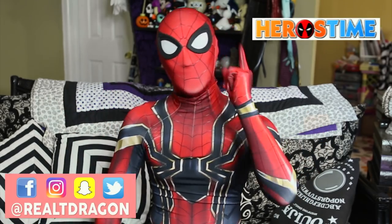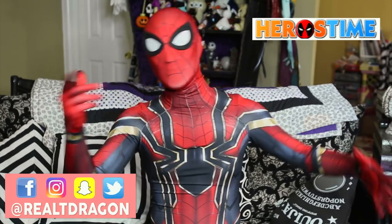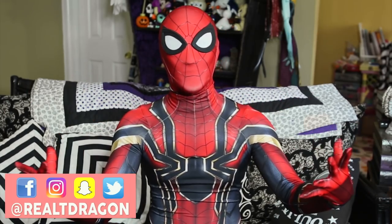Thanks for watching guys! This suit is by Hero Time Cosplay. I hope you guys enjoyed this review — I enjoyed making it. Leave a comment, let me know: do you cosplay Spider-Man? What kind of suit do you want to get in the future? Let me know. You guys are awesome — have a web-slinging time! Remember guys, like always: move on, stop hate, make love.